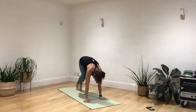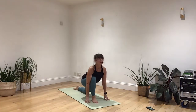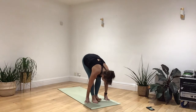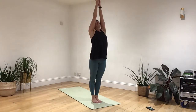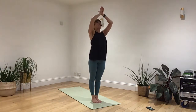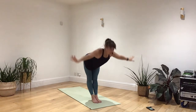Breathing in, let's step forwards with your left foot, lifting the chin, releasing the toes. Breathing out, stepping forwards with your right foot. Take a nice deep breath in, all the way back up to standing. Breathing out, hands back into your heart. Let's breathe in, raise those arms. Breathing out, dive your body forwards.